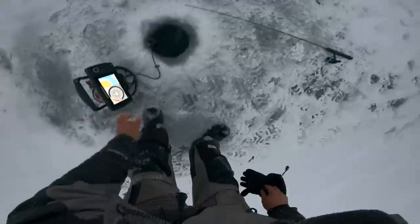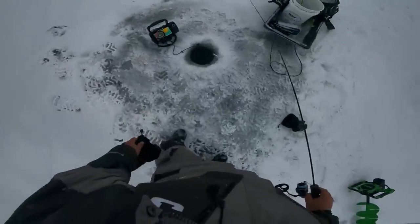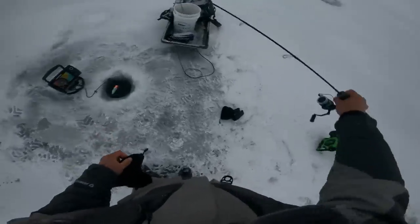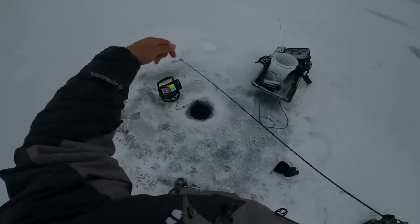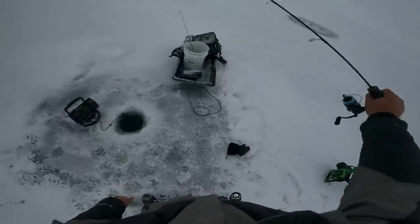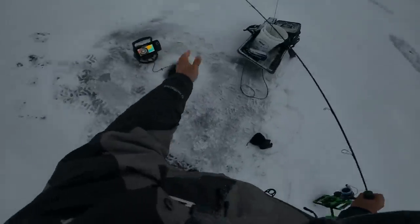I see lots of people make a mistake when fighting a fish through the ice — they end up pointing their rod down at the ice. You want to keep your hand and arm out further and let the rod do the work. Don't point your rod tip at the hole because then there's no forgiveness. Keep your rod out at a good angle and let the rod do the work.